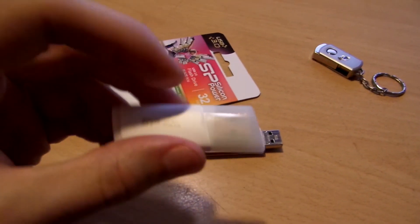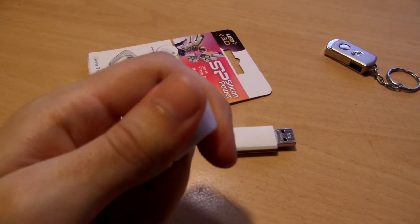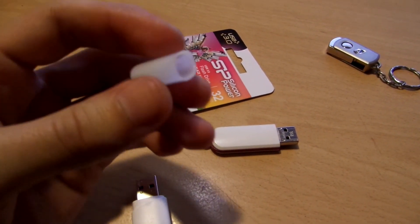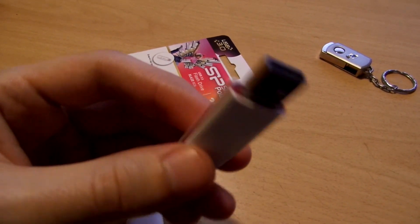Probably the main disadvantage of this new drive is that you can easily lose the cap somewhere, as I lost the cap on my previous drive, unfortunately.